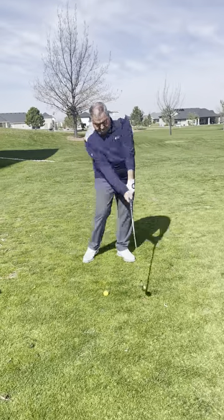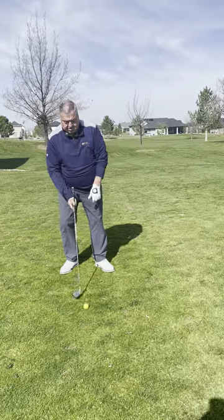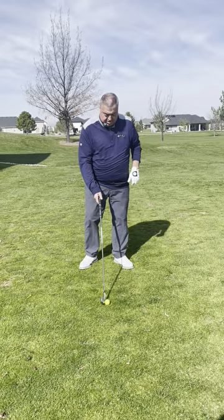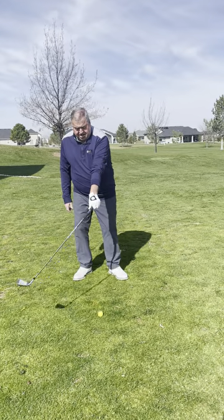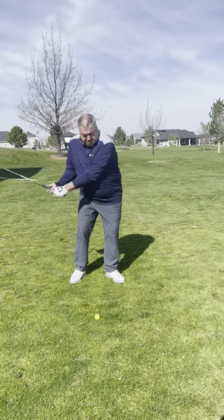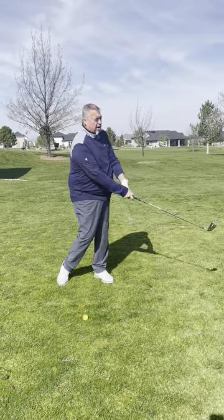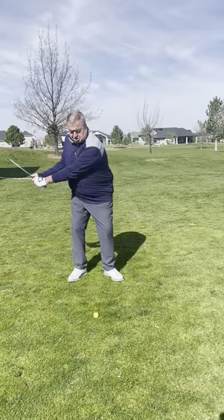We've got to let the golf club swing by us. The toe turns over so it's released for those long shots. We don't want to hold it, we don't want to flip it. It's a rotation of our arms and our body. With the rotation and swinging of the arms, the golf club will square up. We don't have to force it, but we don't want to hold it. We just want to turn and let it go.